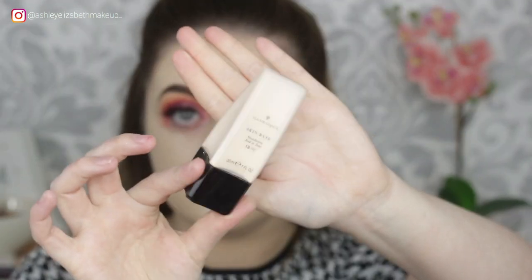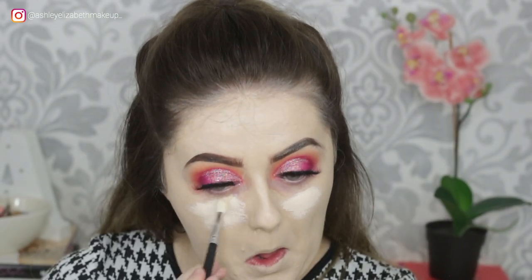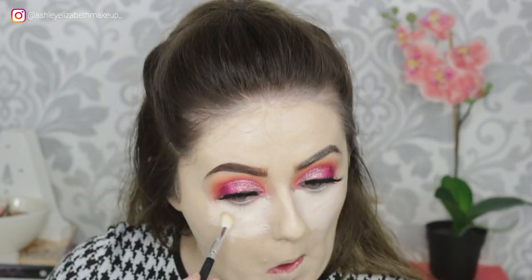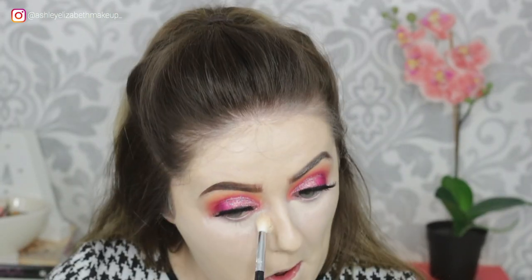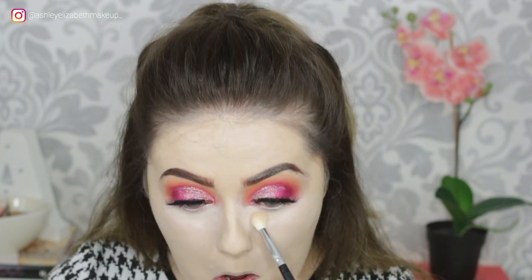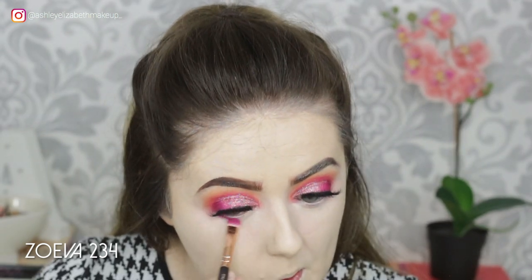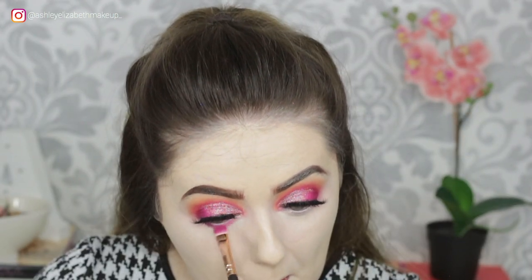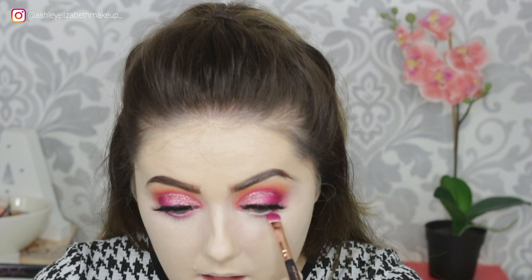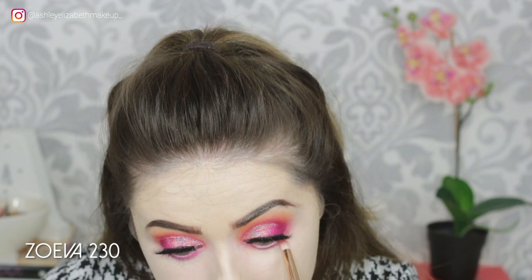Then to prime the under eye — I saw this little trick on Katie Hayes' online tutorials — I'm using the Illamasqua Skin Base and buffing that into the under eye with a fluffy eyeshadow brush from the Morphe Eye Credible set. I put a little bit too much on, so I'm just dabbing away the excess and bringing that right up to the lower lash line. Then I'm just filling in the under eye with the darkest pink shade first on this little Zoeva 234 flat brush, keeping that as close to the lash line as possible. Then blending that pink out with a touch of the first orange shade.